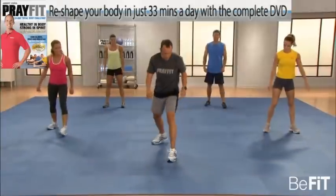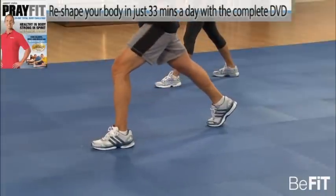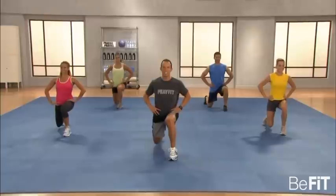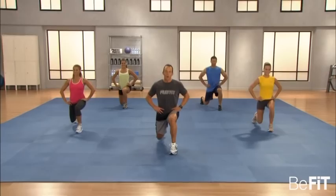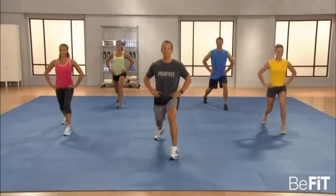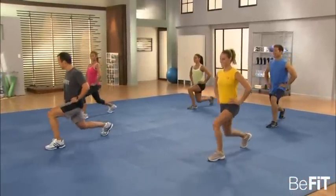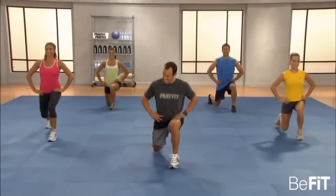Bodyweight lunge. One foot in front of the other. All we're going to do is take our back knee down to the floor, then press up to full extension. The thing about PrayFit is it's all about why — the reason why to train. How is easy; how is whatever you'll do. I'm asked all the time what's the best thing to do to get into shape, and my answer is always the same: it's whatever you'll do. It's really about finding your why.